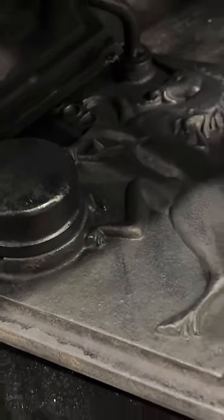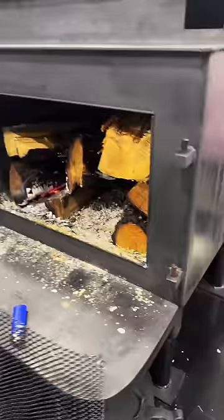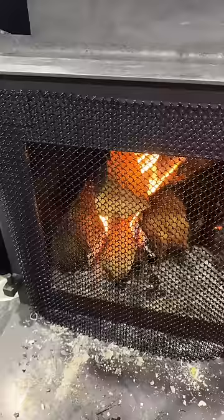The wood stove has been refinished and the doors look amazing, but sometimes you just want an open fire. But you don't want embers and coals flying out the front and landing on the stove and burning your place down.